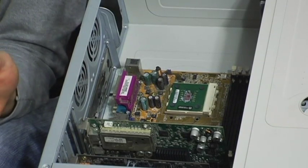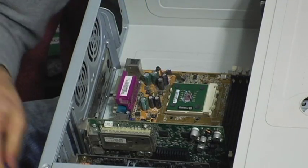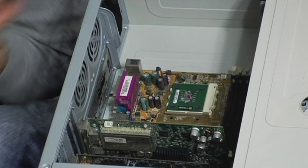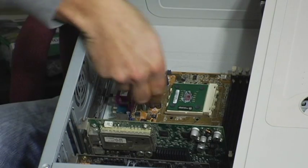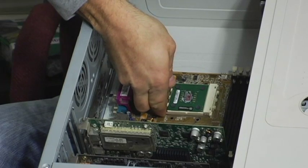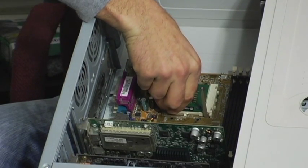Make sure everything is unplugged — that's one thing you always have to worry about. Here we have the processor. There's a nice little arm here. This is an AMD processor. But again, Intels, they all generally have the same kind of premise. You just have a little arm here. You're going to want to lift up and take it out. The processor will just come right out nice and easy.